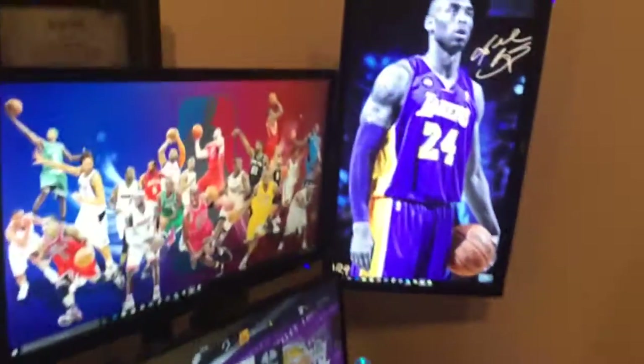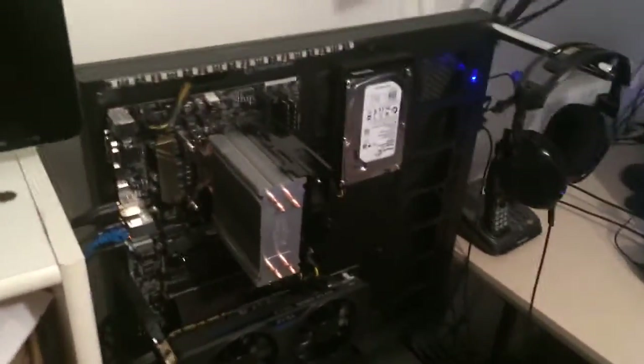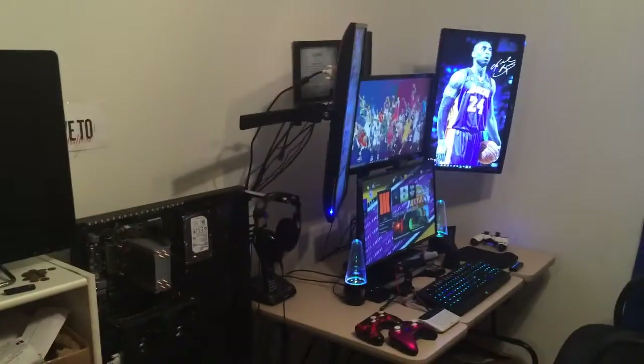This, ladies and gentlemen, is my setup. No, that is not a poster — that is a monitor, as well as that and that and that. And this is my PC, ladies and gentlemen. My PC, my popcorn, my peanut... I'll just go with that. And this is my Google TV, ladies and gentlemen. Welcome to my chamber.